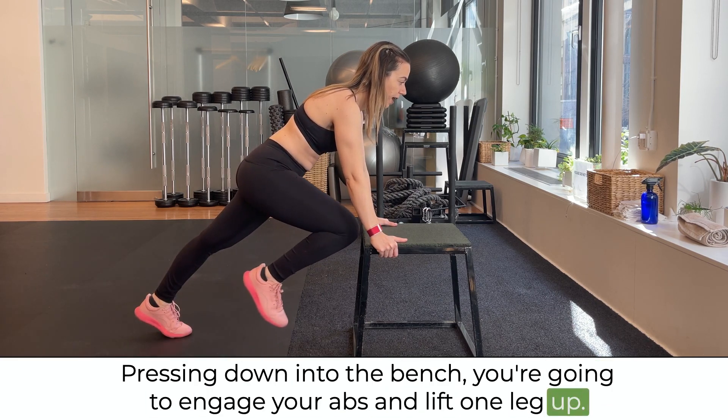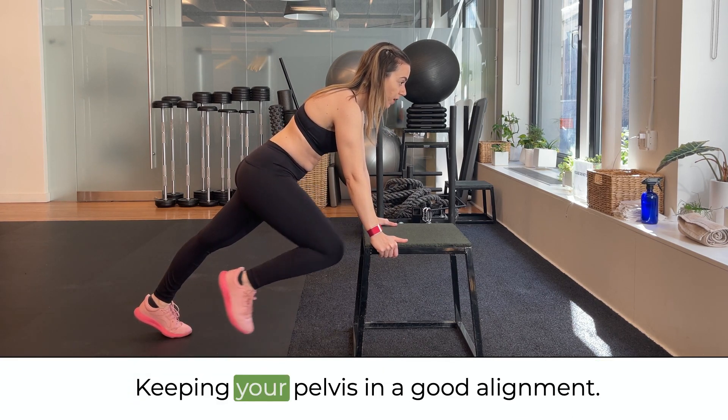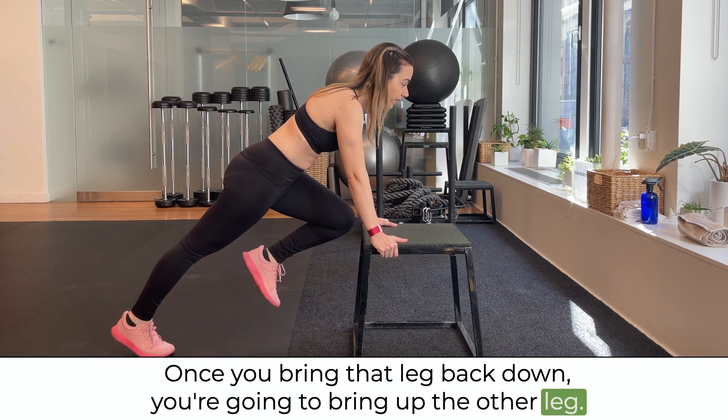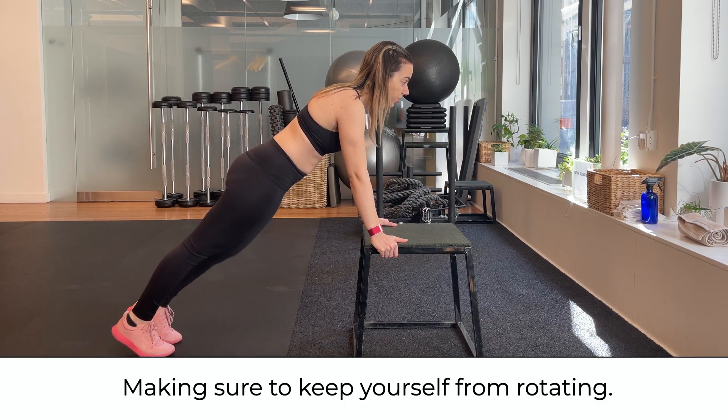Engage your abs and lift one leg up, keeping your pelvis in good alignment. Once you bring that leg back down, bring up the other leg, making sure to keep yourself from rotating.